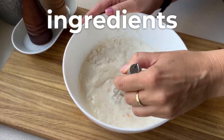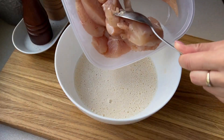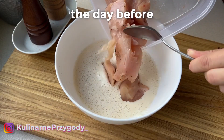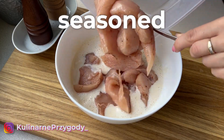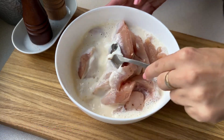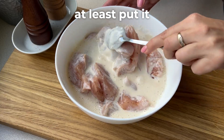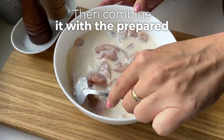Combine the ingredients, then prepare 750 g of chicken fillet. I prepared it earlier — the day before even. I cut it into smaller pieces, seasoned it with salt and pepper, and it sat in the fridge all night. If you don't have that time, at least put it in the fridge with spices for one hour. Then combine it with the prepared dough.